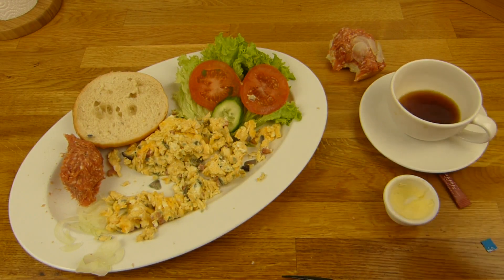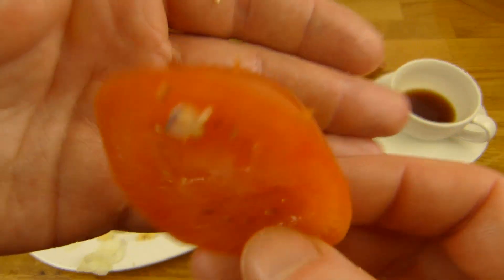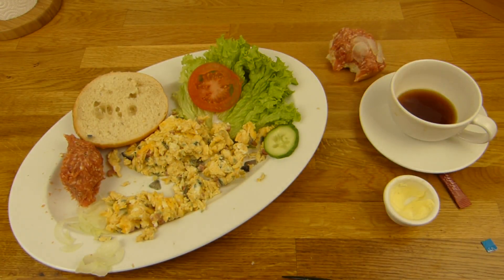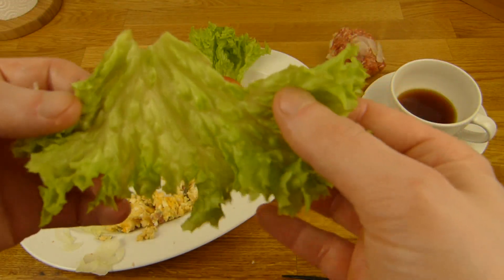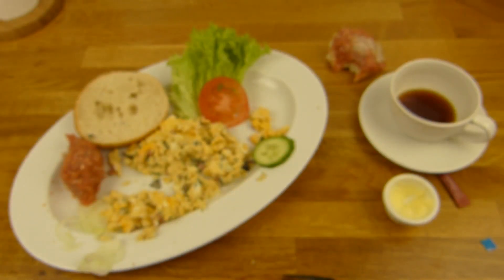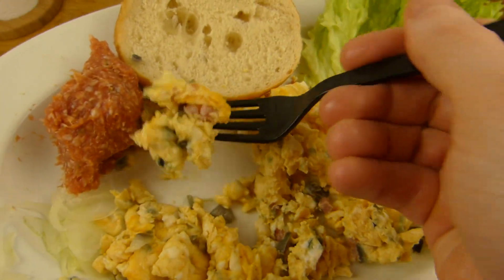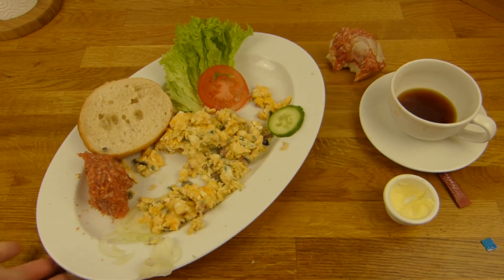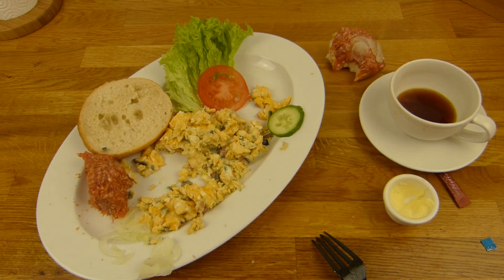Okay, time for the vitamins. Two slices of tomato, but just one piece of cucumber. And here's the lettuce - a lot of lettuce.